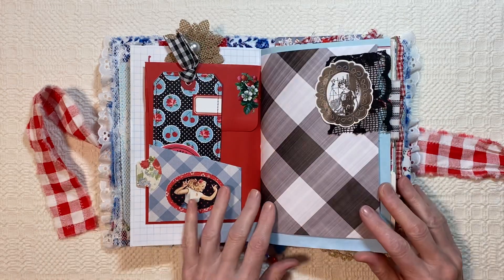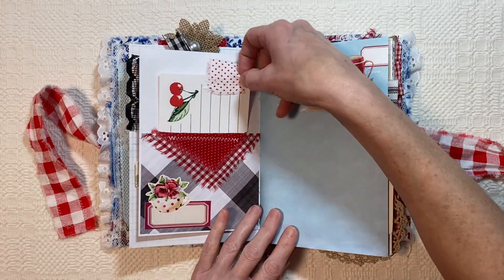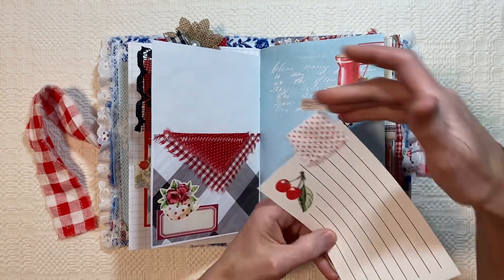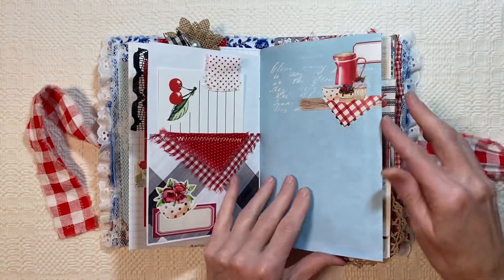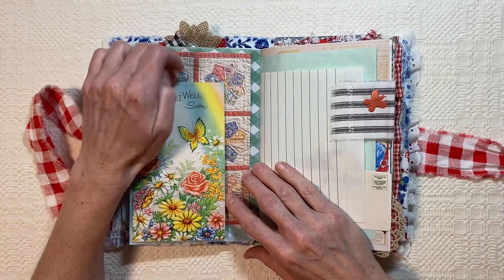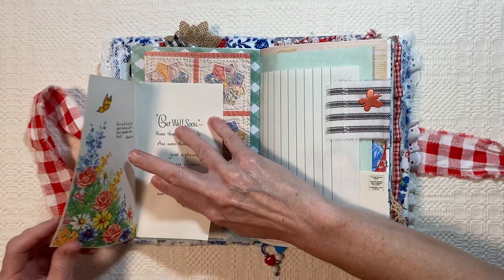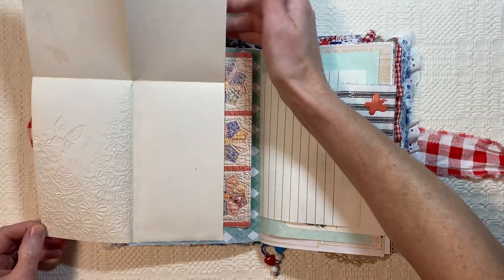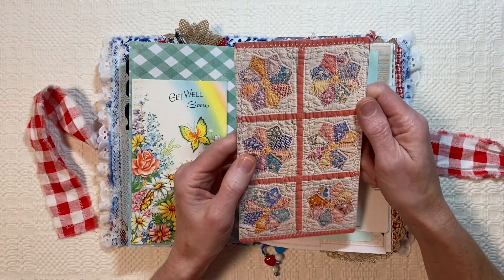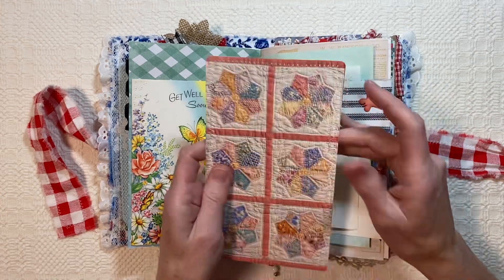So that holds it closed — this little lacy stuff here. And then here in this pocket I have another recipe card with cherries on it, a little fabric tab. And then here we have the vintage get-well-soon card, which opens all the way up for journaling there. And then in it I found a quilt image from a quilt book that I have, and I backed it, so there's lots of journaling space on the back of that.